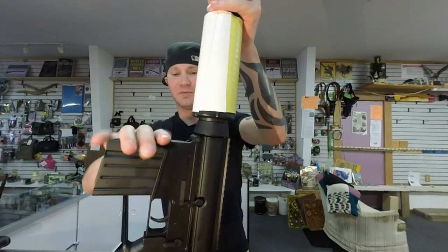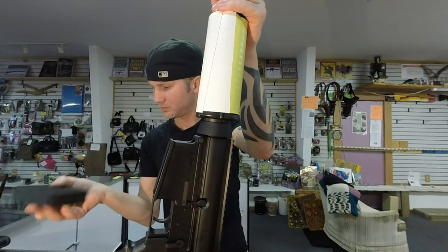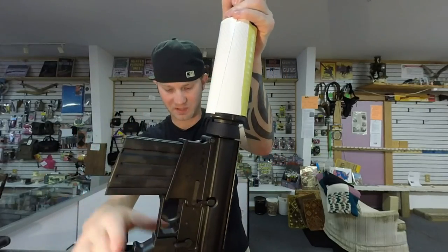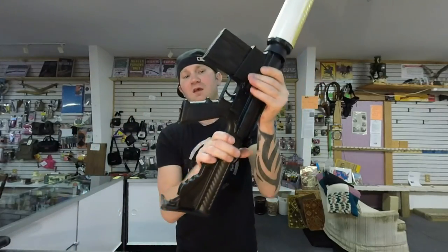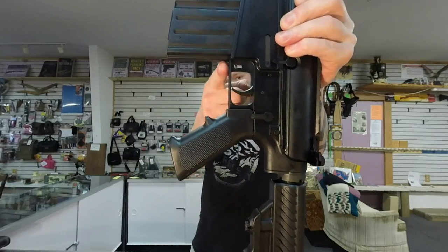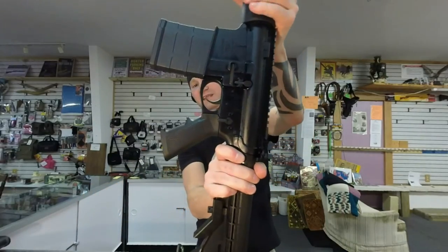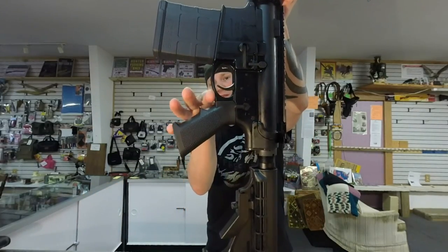The LR-308 — I believe this is a DPMS mag. It doesn't say on it, but I'm almost positive it's a DPMS mag or something they make themselves. Your LR-308 gets a straight trigger guard — it's still plenty big. Your DT-10 has a curved trigger guard right there. I do like the look of that a lot better.